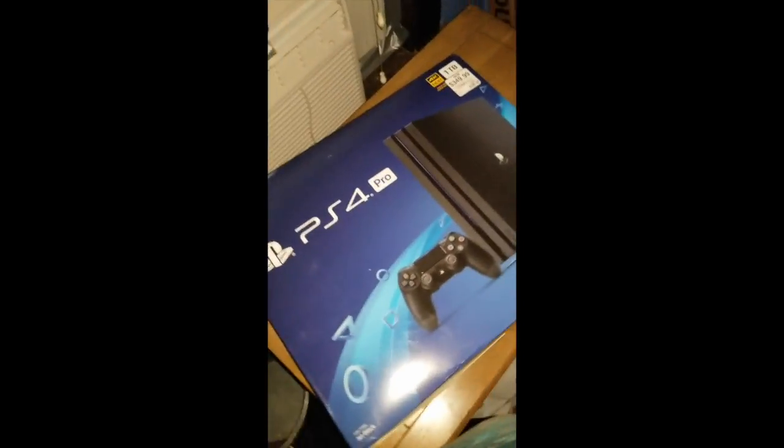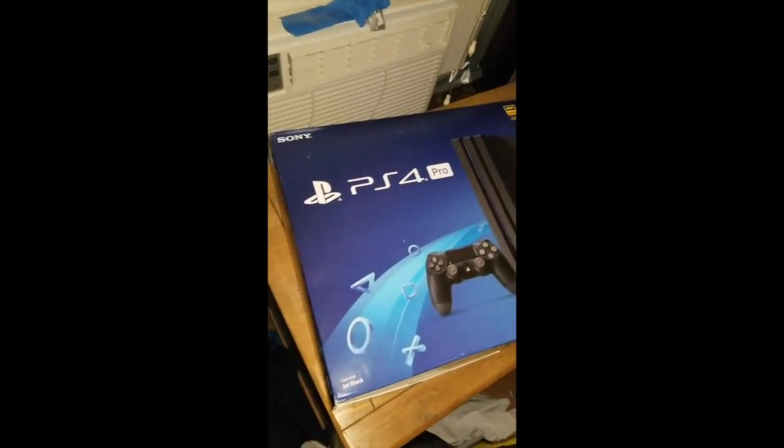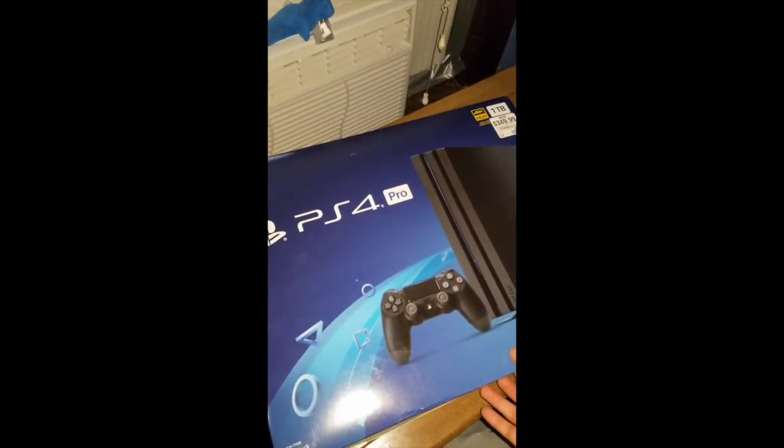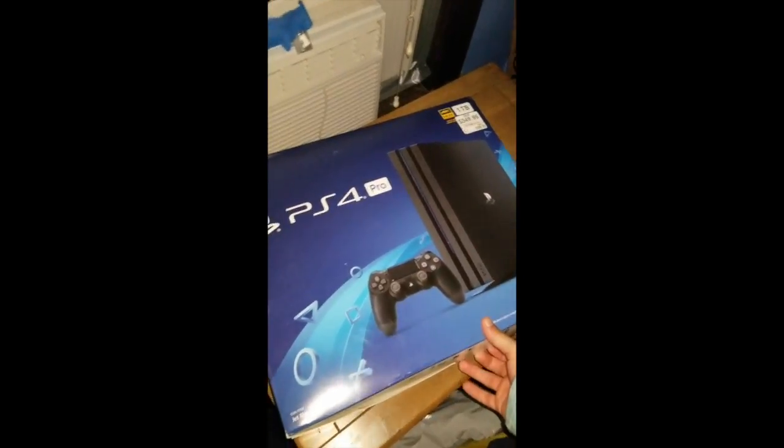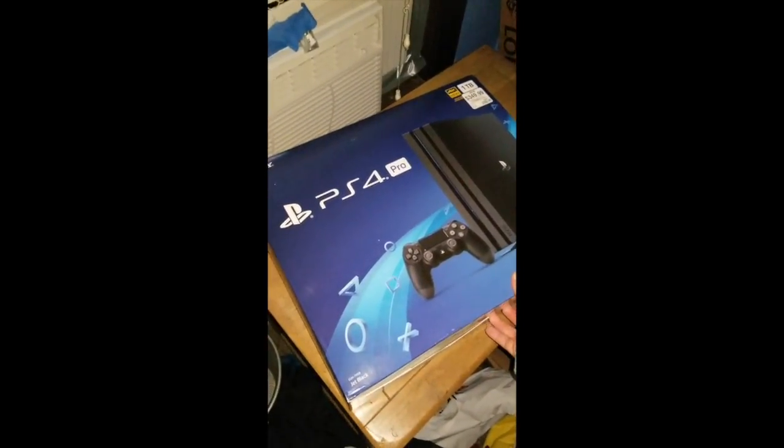So I bought a PS4 Pro and now I'm going to unbox it and give you guys my reaction of this unboxing and basking in its beautifulness.